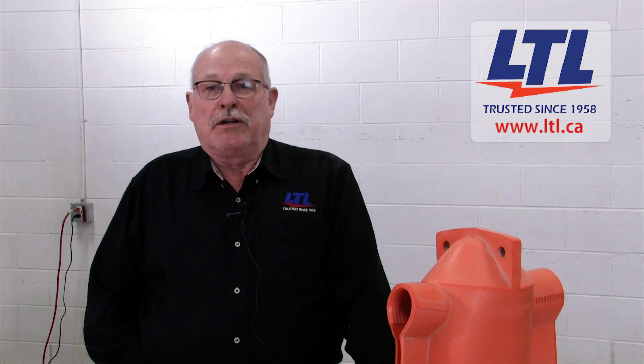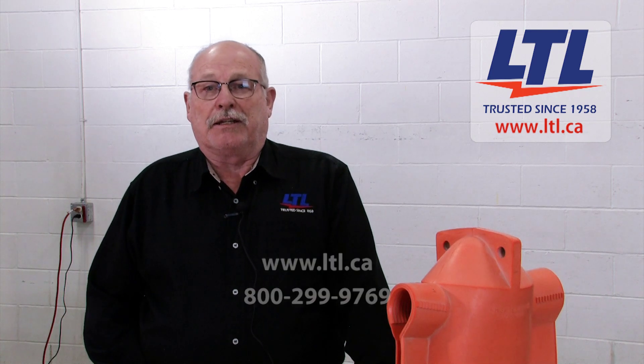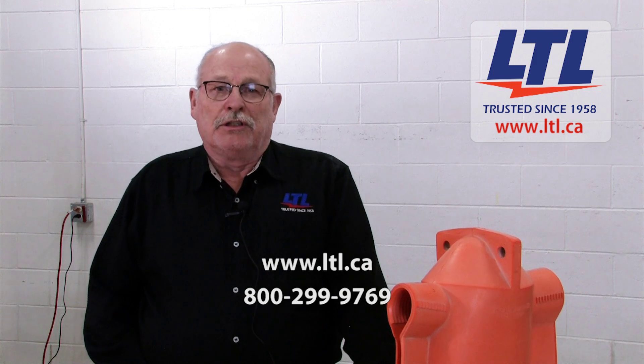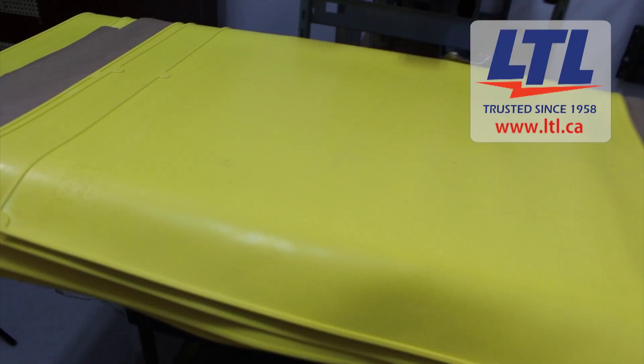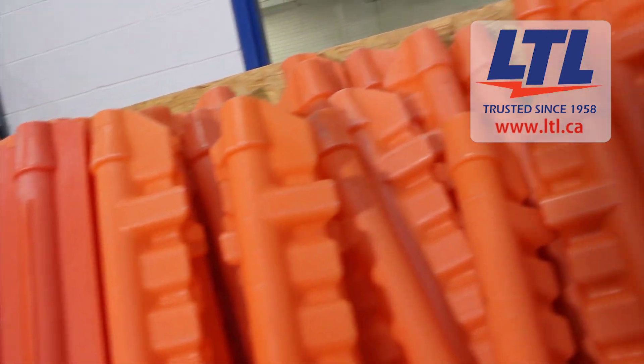To learn more about the difference between certification and accreditation, please visit our website at LTL.ca or contact your local LTL product specialist. As a NAIL accredited certified laboratory, we inspect and certify insulated blankets, line hose and covers per applicable standards.